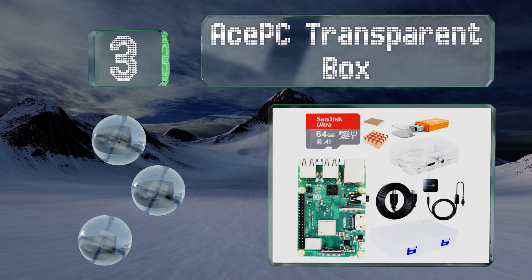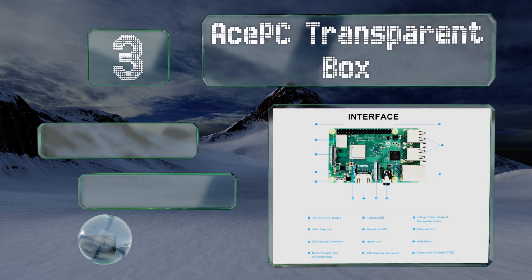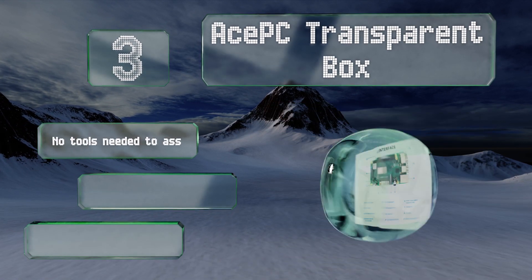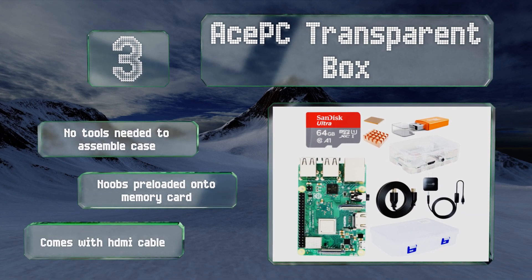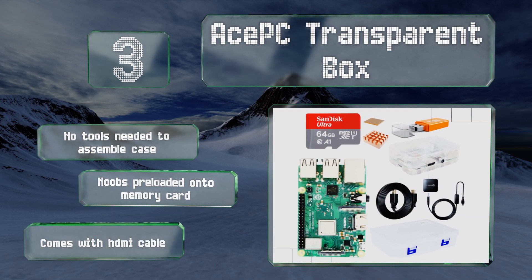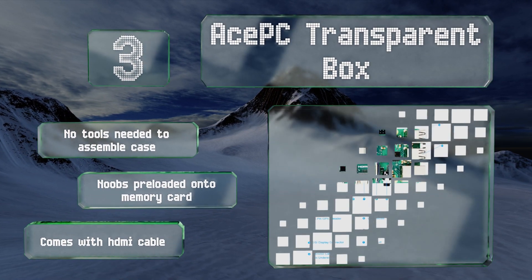Nearing the top of our list at number three, because it includes a 64-gigabyte micro SD card and two heat sinks, the AcePC Transparent Box can handle heavy-duty applications such as game streaming and robotics. It includes all the accessories you need to get up and running in a matter of minutes. No tools are needed to assemble the case, NOOBS is preloaded onto the memory card, and it comes with an HDMI cable.